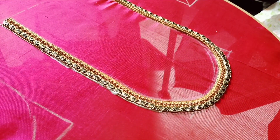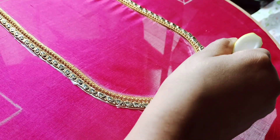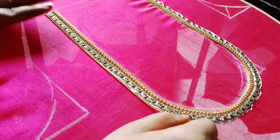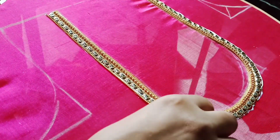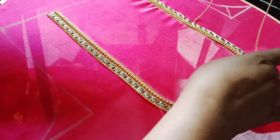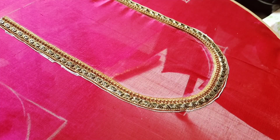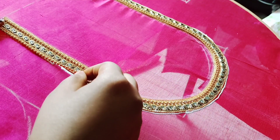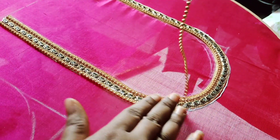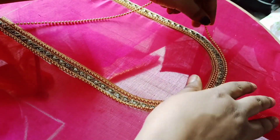There are varieties in the ball chain and there are best qualities in the ball chain. There are chances to change the color in the ball chain. Fix the small ball chain.